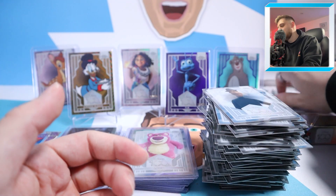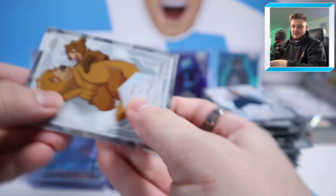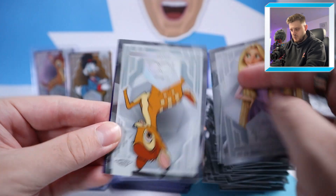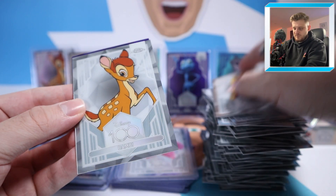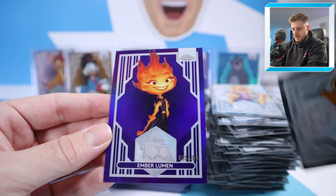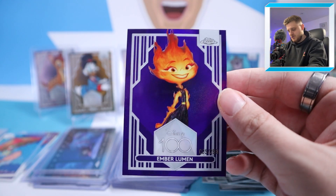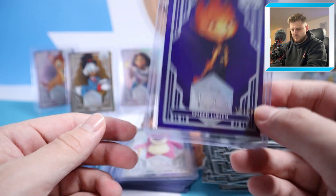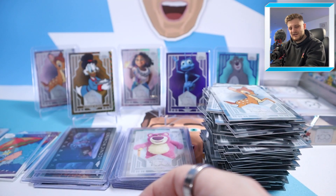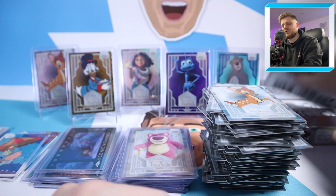Next pack: Kenai, Rapunzel, Bambi, and at the back it's to 299 — Ember Lumen to 299. I can't remember what film that's from, one of the newer ones. Is it Elemental? I think so. But this has been a poor box so far — two numbered parallels I'm not really interested in, and very high-numbered. Let's see if that changes.